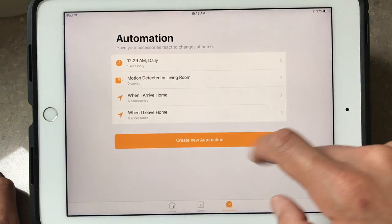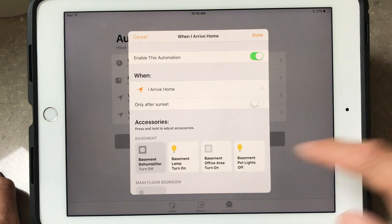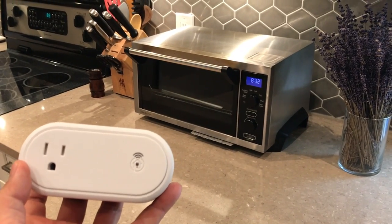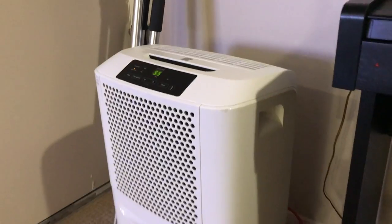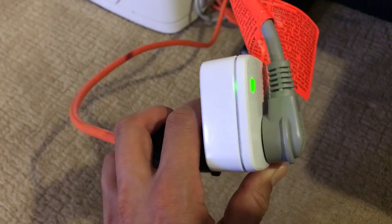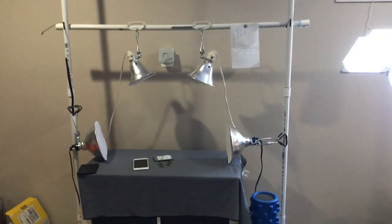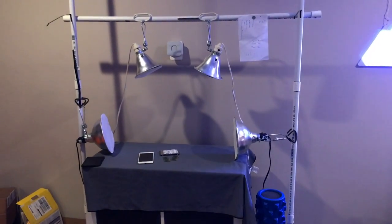It might not be worth putting a smart plug on every single appliance — certain appliances might not work very well with one, like a toaster oven. But an appliance I constantly have to walk to is my dehumidifier downstairs to turn it on and off, so it's very worthwhile to put a smart plug on that. One of the very first things I put a smart plug on was my ghetto product close-up lights.